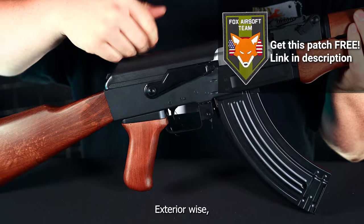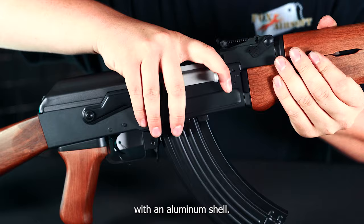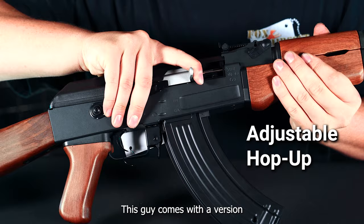Exterior-wise, this gun is made of a nylon polymer furniture with an aluminum shell. Interior, this gun comes with a version 3 gearbox.